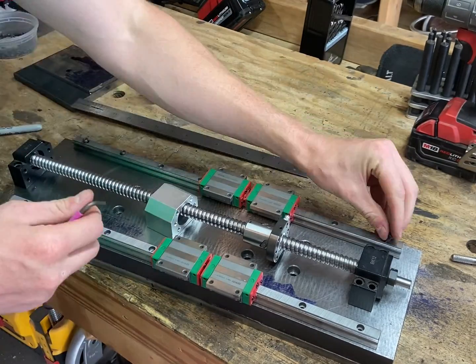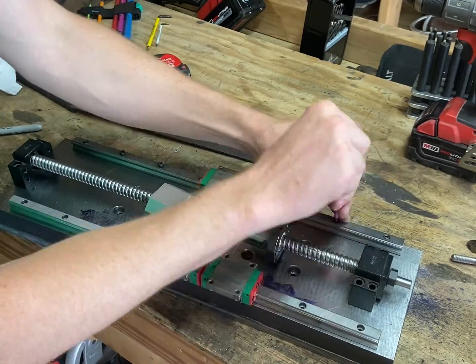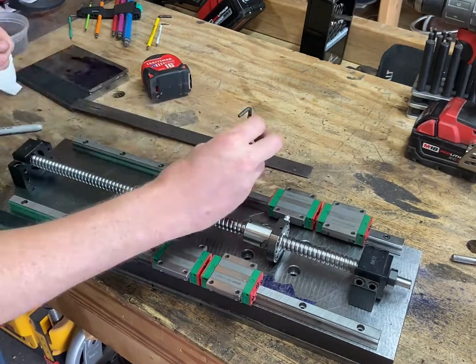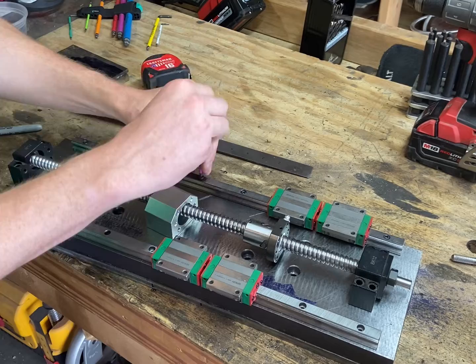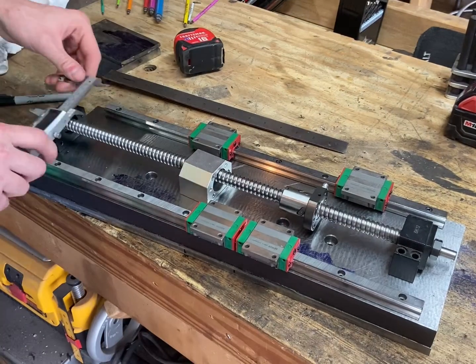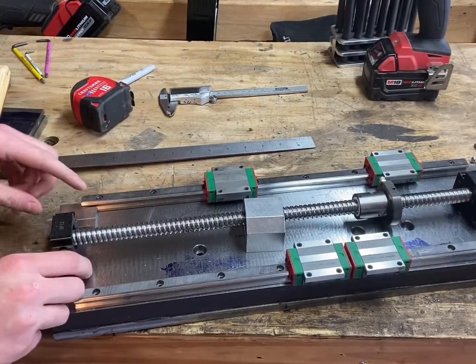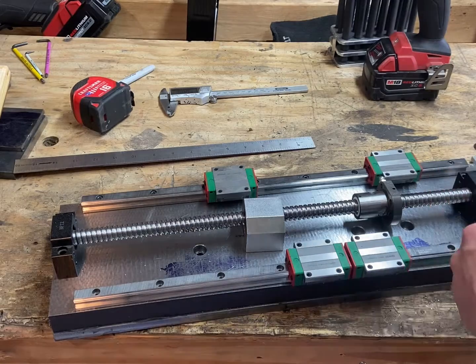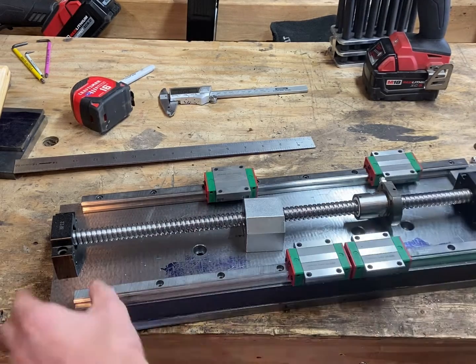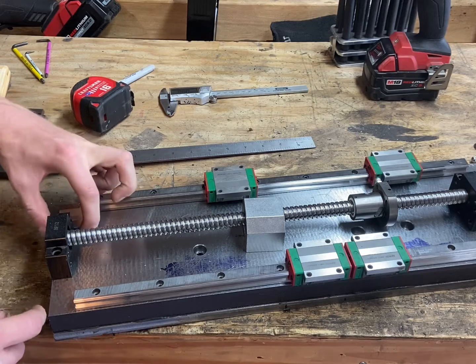That way I can remove the entire cross slide without having to take the cross slide rails off. For now I think I'll wait on that, so I'm going to instead put holes in the cross slide to hold the end mounts for the ball screw. I'm just doing a few quick measurements to make sure that when I put these holes in, I can put that first rail in either position — covering the holes or not — and still fit the ball screw.